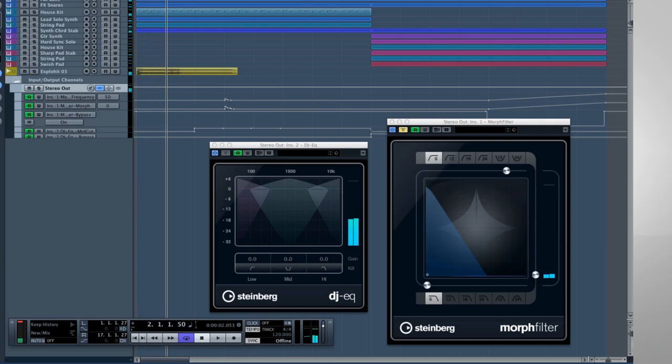Here's how it works. Along the top are three bands at 100, 1500, and 10K. And along the bottom are the switches to instantly kill or boost each band.